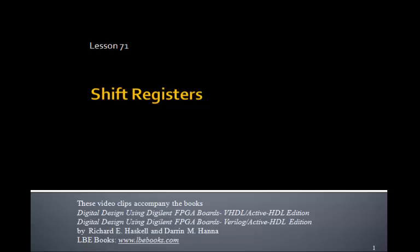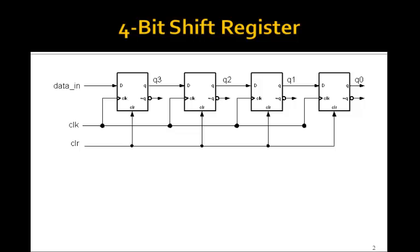This is lesson 71 on shift registers. Here's an example of a 4-bit shift register made up of 4 D flip-flops connected serially, where the output of one flip-flop becomes the input to the next. Notice there's a common clock and a common clear.